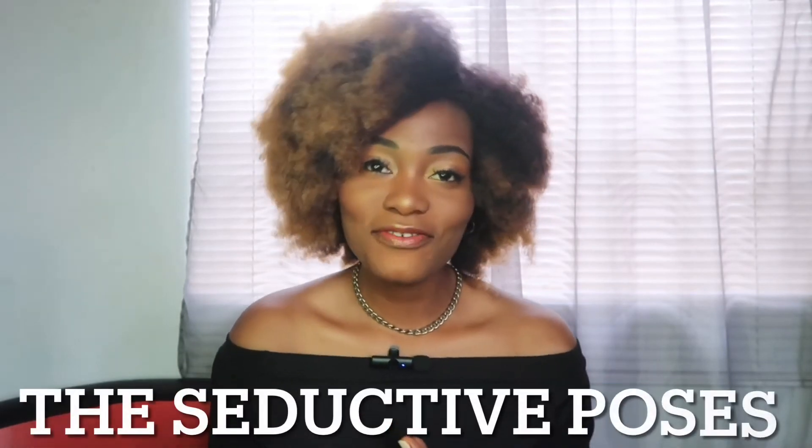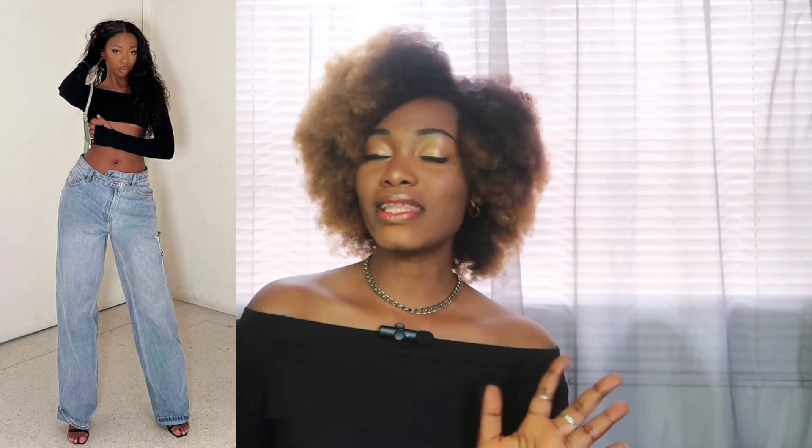Now let's talk about the Seductive pose — one of my favorites. It's about expressing yourself with a sensual touch. You can touch your chest, touch your hair while playing with your ear, pull one hand up and one to the waist, or pull one hand up toward the chest — basically calling attention without overtly calling attention.